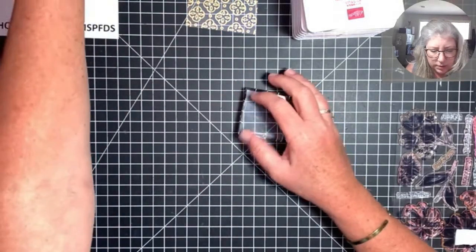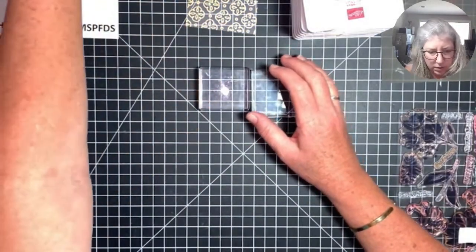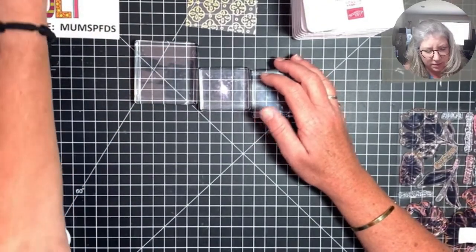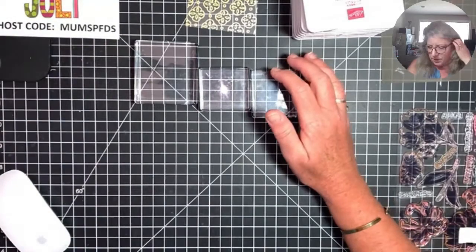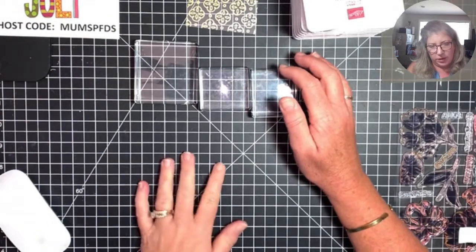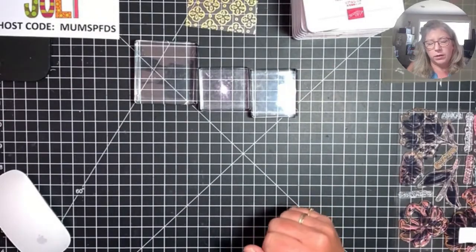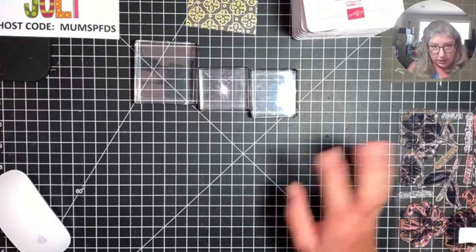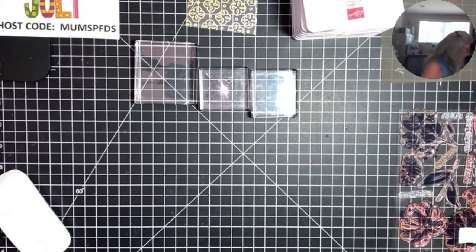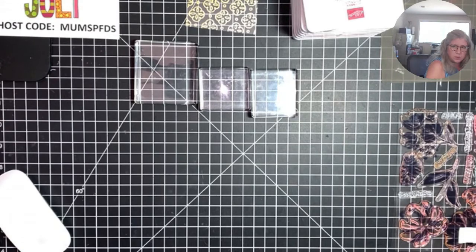Did you guys hear that noise? It's a stake you pound into the ground to deter moles in your front yard — it makes this annoying noise every 15 minutes or so. It's supposed to make the moles go away; sometimes it works, sometimes it doesn't.